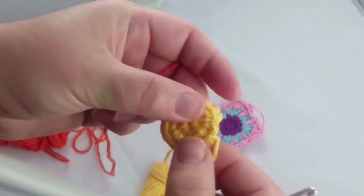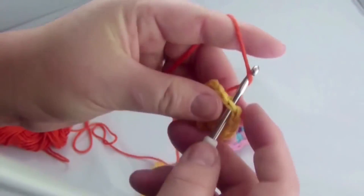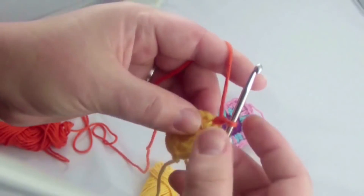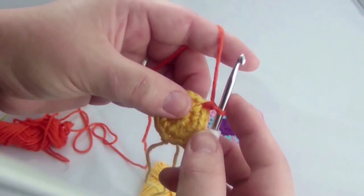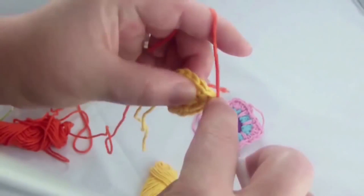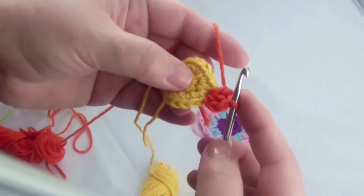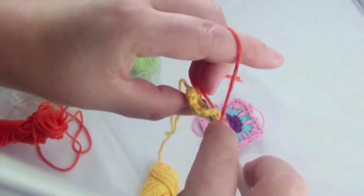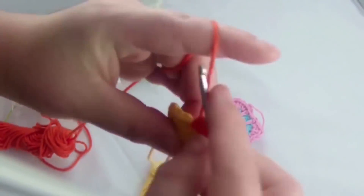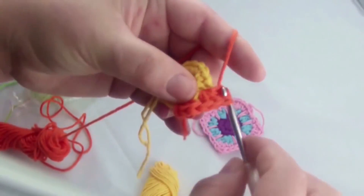Now the next color — red in my case. The great thing is that you can start pretty much anywhere in the circle. Go through any single and do one chain. Through the same spot you just went through, do three half trebles. Skip one and then repeat the half trebles. You can weave these ends in right now or just work them in during the red part to avoid having to do it later.